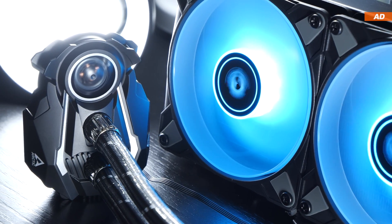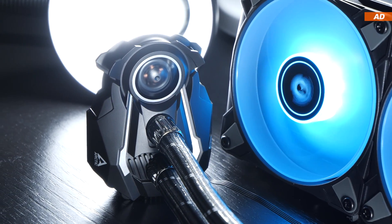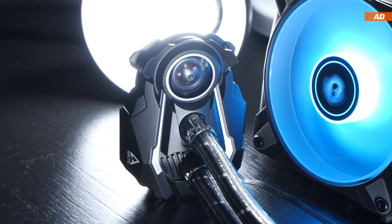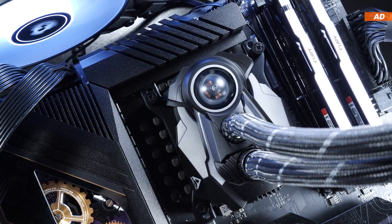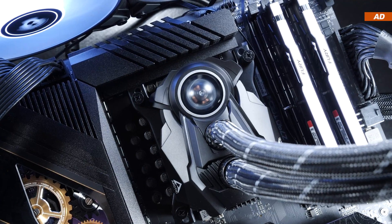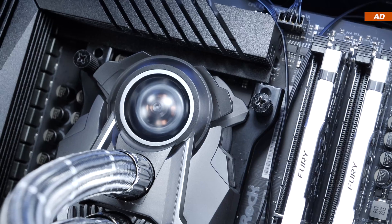The pump unit does not feature any lighting whatsoever, but otherwise looks pretty spectacular, although not necessarily in a good way as far as my taste is concerned. I don't really find the design aesthetically pleasing here, but to each their own. Nonetheless, thumbs up for this little extra gimmick — the tiny VRM fan.